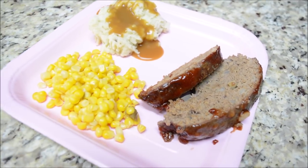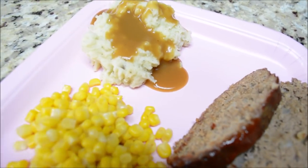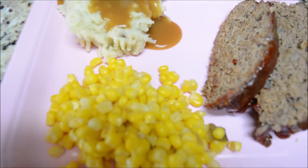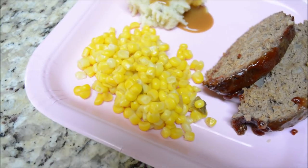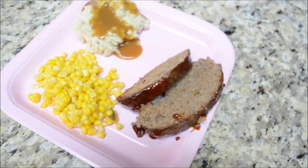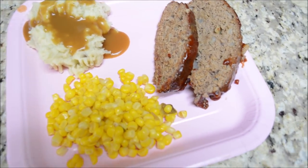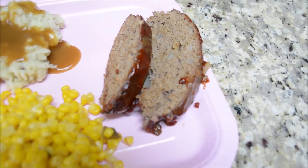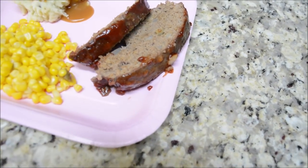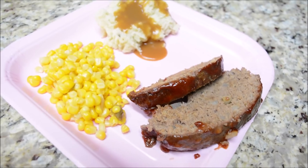Here is our meatloaf that we had on Monday and I made mashed potatoes and gravy. I used the HEB gravy in the packet and I will never do that again — it wasn't bad, but the McCormick's is so much better, so that is not somewhere I'm going to try and save money next time. But here is our meatloaf, corn, and mashed potatoes with gravy. This was really good. My husband loves meatloaf, so this was definitely a crowd pleaser.